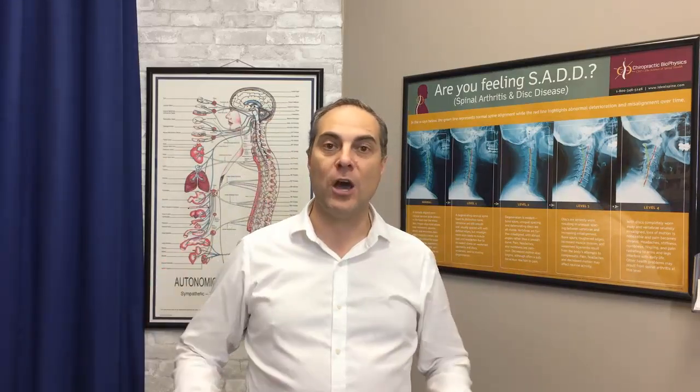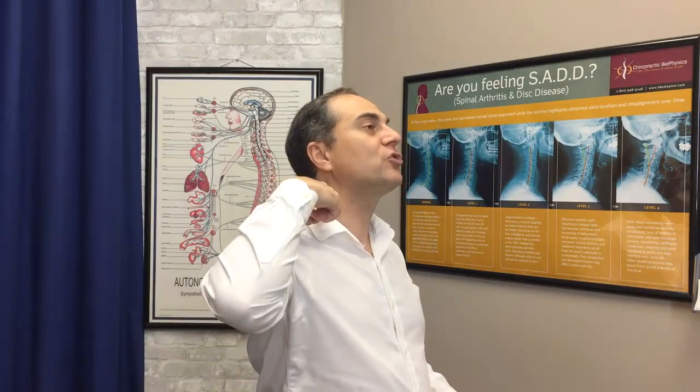So this device, which is called the prolordotic neck exerciser — this is the Stroop's version — is a great device to do that. What it does is it will help to strengthen the posterior muscles as it stretches the anterior muscles. So strengthen the back neck muscles as it stretches the forward neck muscles. It's a great exercise for that mirror image posture correction, curve restoration, and also as a warmup before traction.